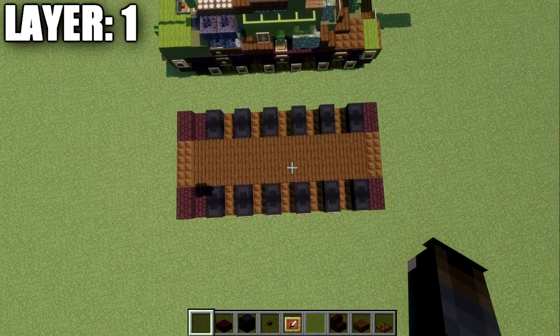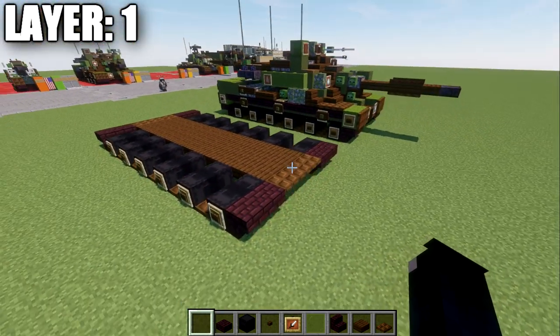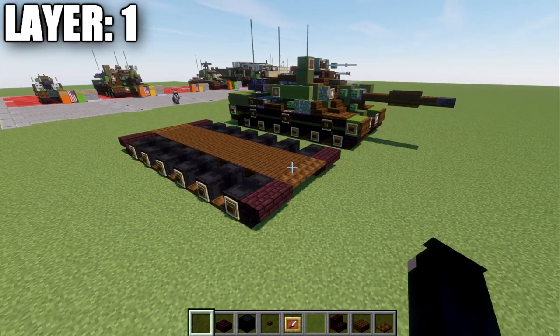Taking a look from the top-down view, this is what we should have with layer one complete. With that, we'll be moving on to layer number two.